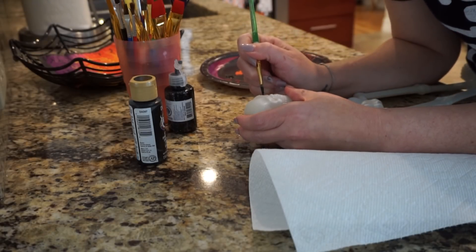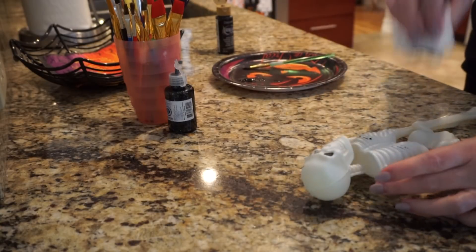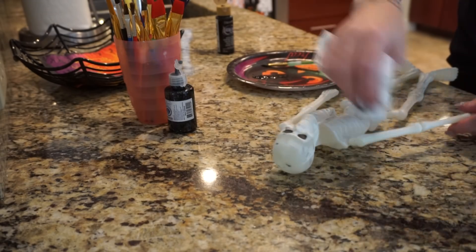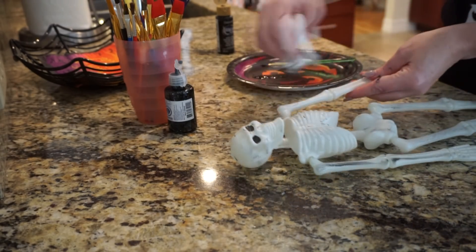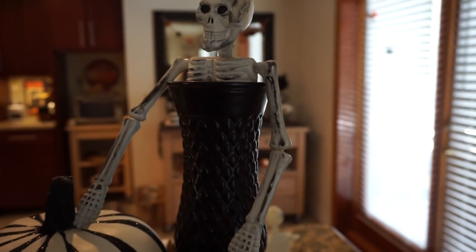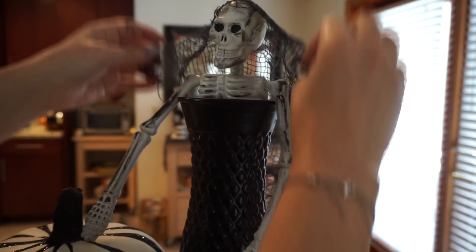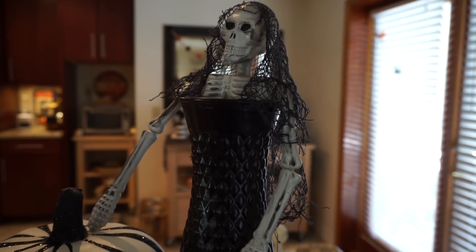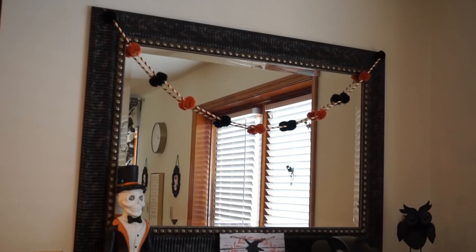Next, I took a skeleton from Dollar Tree, spray-painted it white outside, then added a little black paint for contrast — just spread it around and dotted it. I put it inside a black frame and added some creepy cloth to the top to give it a little hood. I love how he turned out — he looks nice and spooky right there with my pumpkins.